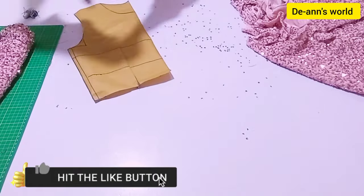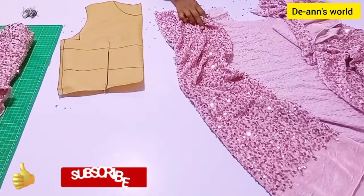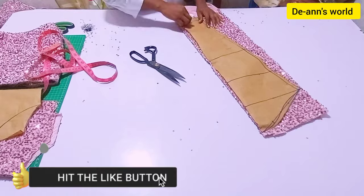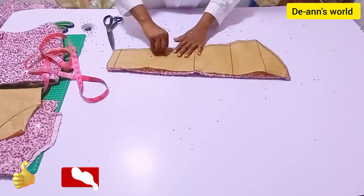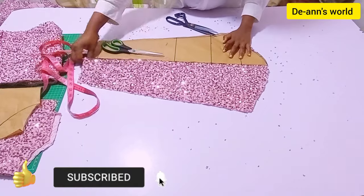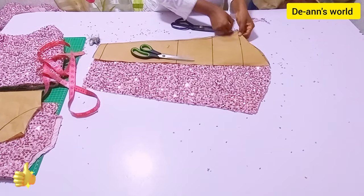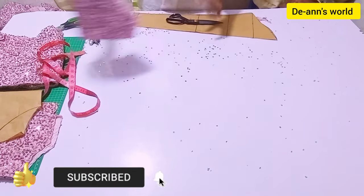Before we go to the front, I'm going to go ahead and cut my sleeve first, because the front — I need to do some explanations there. I'm just putting my sleeve pattern onto my fabric and I'm going to cut this out. After cutting, I'm going to go ahead and trace out the front as well. I'm just trimming my front pattern and pinning it in position to make sure I'm cutting it accurately. After this, we are done with the back, the skirt, and also the sleeve.